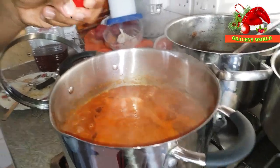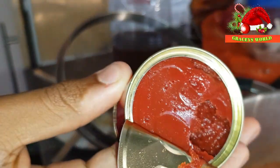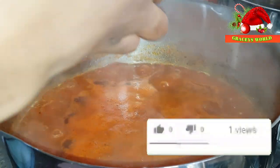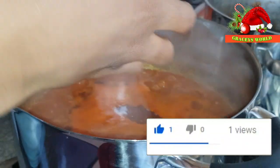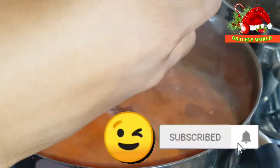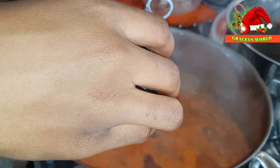You might need a spoon because that is thick. Let's see how thick it is — thick! So the tomato puree will add extra flavour and will aid in the quick drying process of the stew.